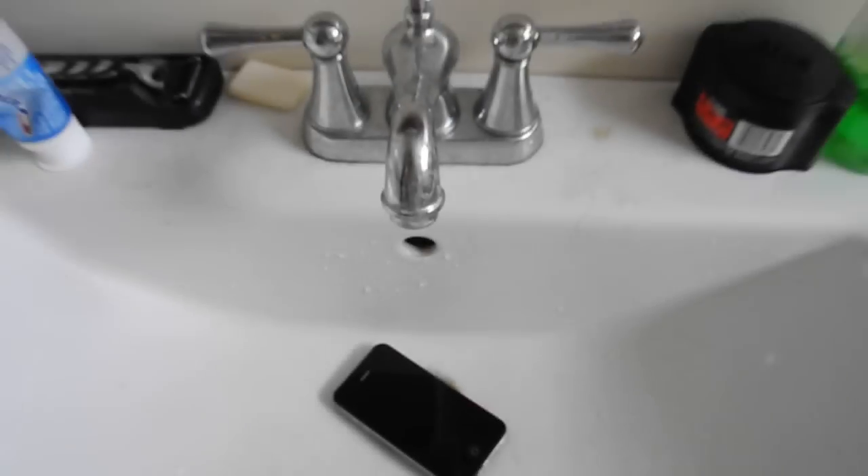So let's just put the phone in the tap here.